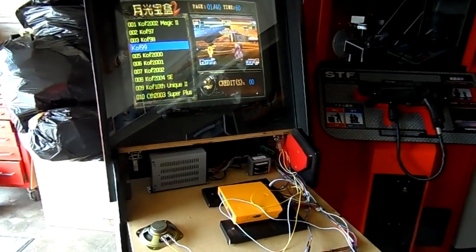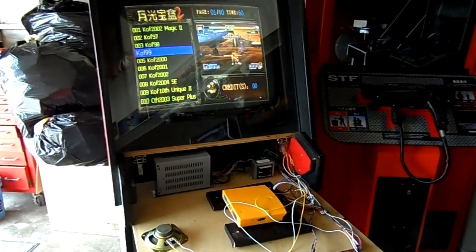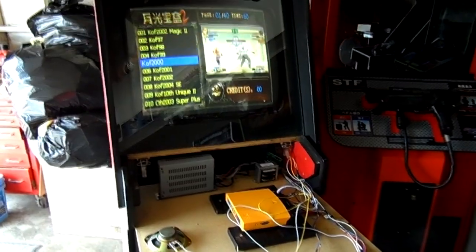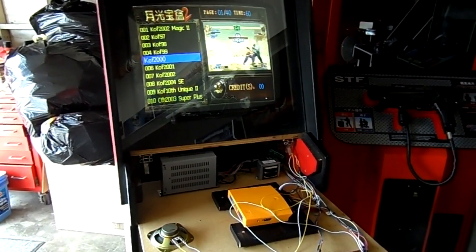Welcome everybody to my latest video. For this video I'm gonna show you guys what could possibly be the simplest solution if you have a speaker problem on your JAMMA cabinet.